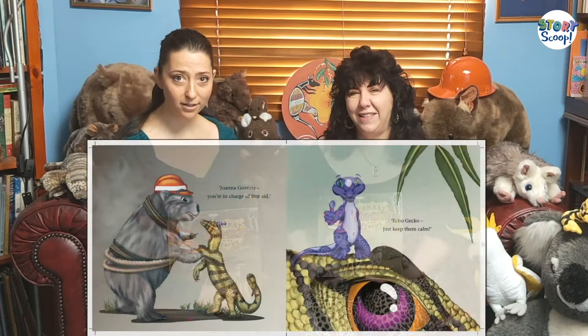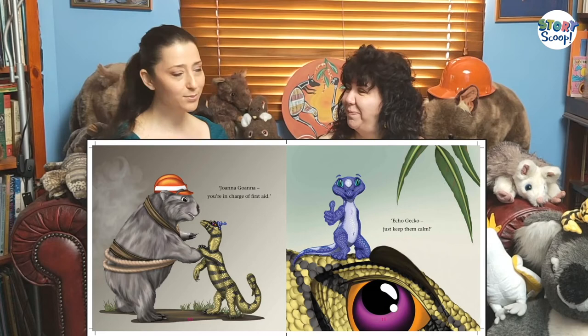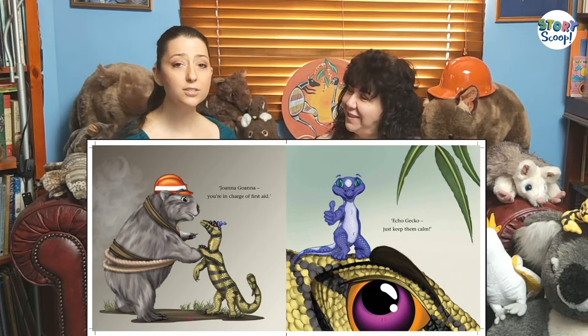And also there was Joanna Goanna, who knows first aid and helps all the other animals if they get hurt. And lastly, Echo Gecko, who is the smallest member of the group but very important — his job is to make sure everybody stays calm, which is a little bit difficult in a situation where you might be panicking. One of the great things about working with Tiffany is that she was able to bring all these characters to life just from a name. So how did you do that, Tiffany?